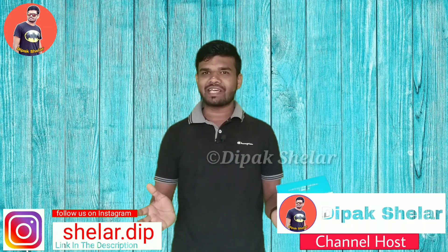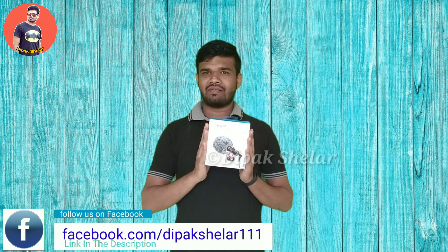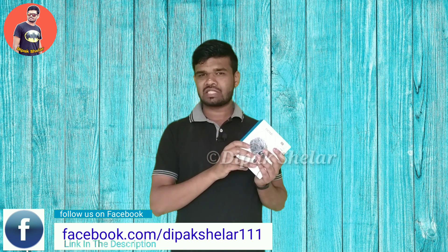Hello and welcome. I am Deepak and you are watching Deepak Shalari YouTube channel. Today we are going to unbox the Boya BYMM-1, which is a shotgun mic.